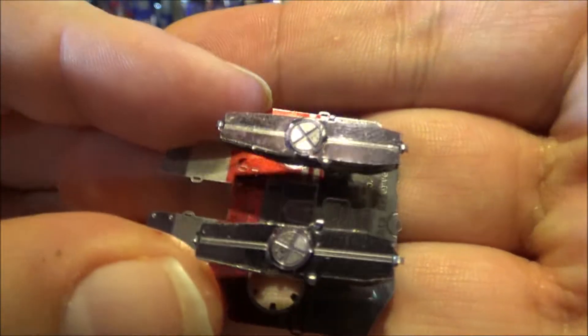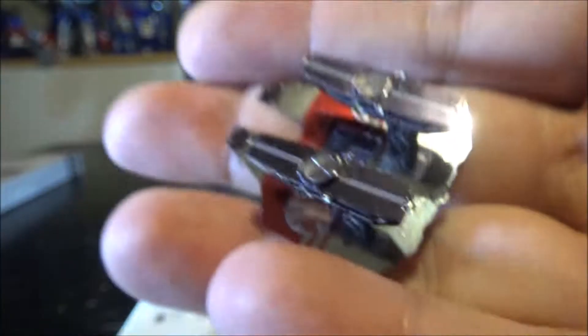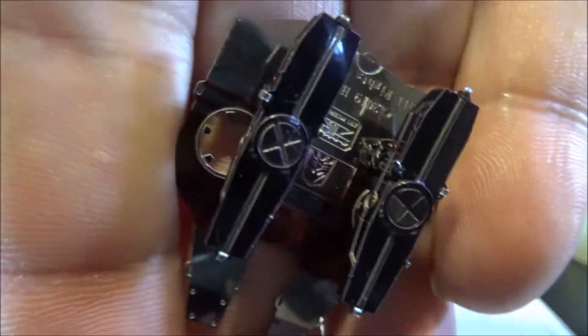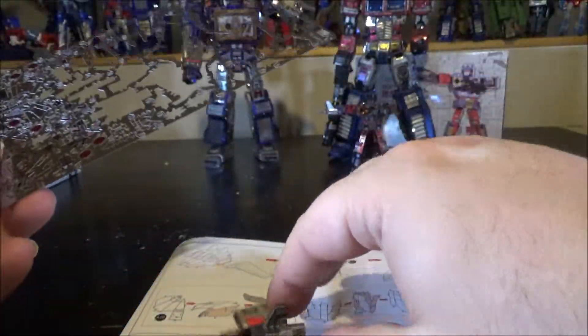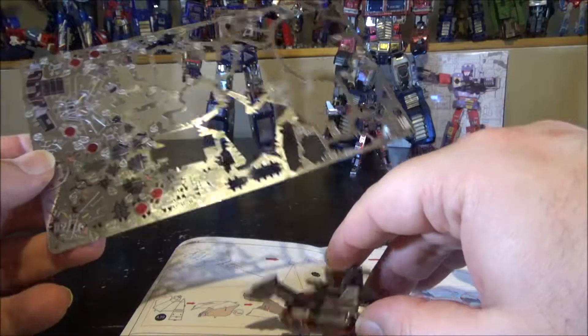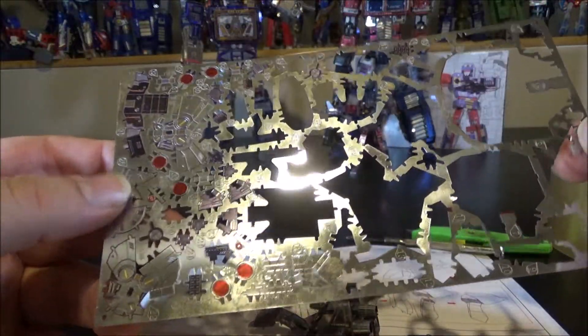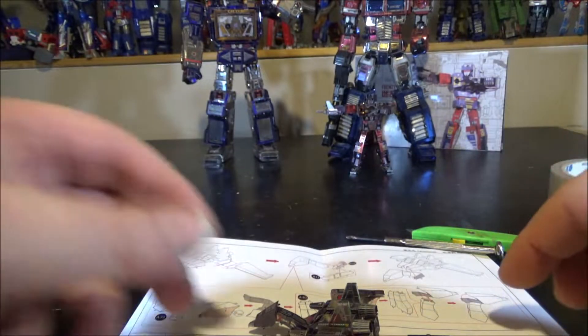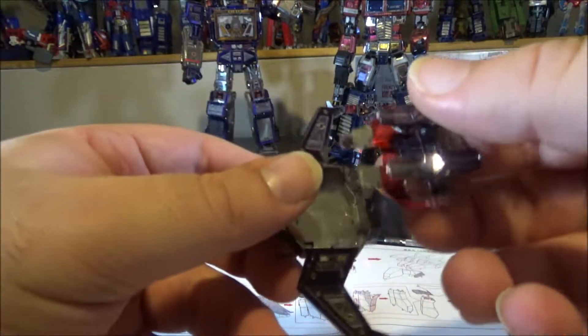He's got a cassette-looking detail on the back, which is really nice. There's tons of material left on the sheet — Laserbeak takes a little over half the sheet, and all the remaining pieces are for Ravage. So Ravage is going to be a bit bigger than Laserbeak.